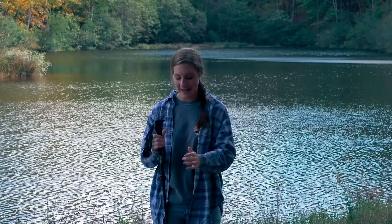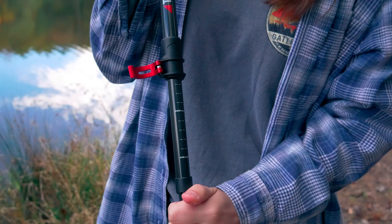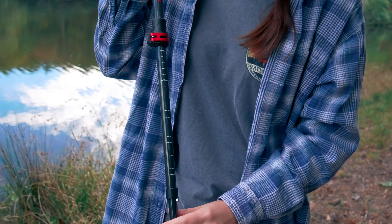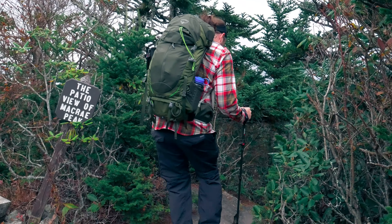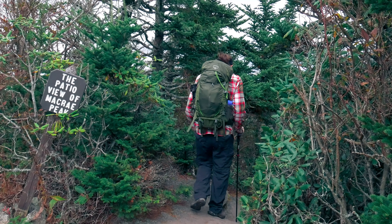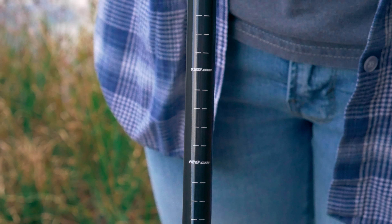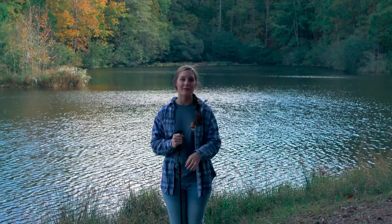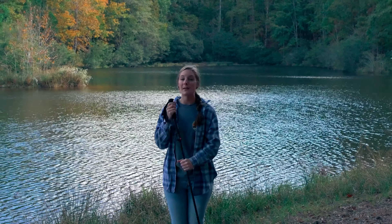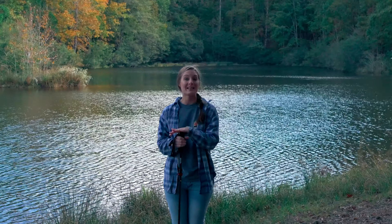Another great feature is that these poles are adjustable in height. They have a quick flip lock that makes it easy to adjust the height quickly. The lowest they go is 115 centimeters and the highest is 135 centimeters. I am on the lowest setting at 115 centimeters — for reference I am 5'5" — so if I needed them any shorter I couldn't go farther than that, but I really like that they are adjustable.